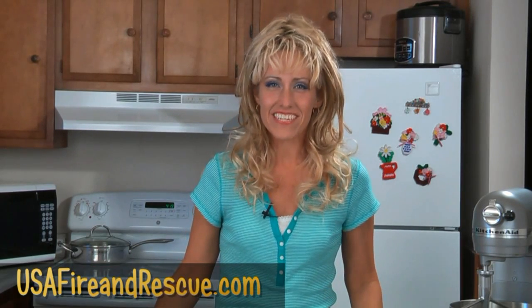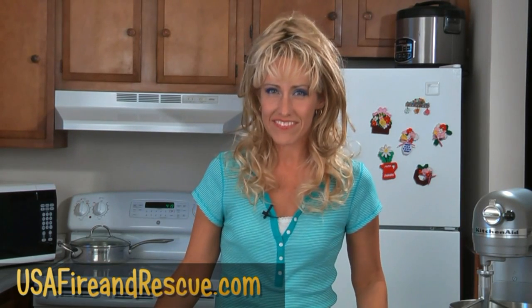Welcome to USA Fire & Rescue's video recipes, where we feature favorite recipes submitted to us. Today, we have a recipe request from Duane.